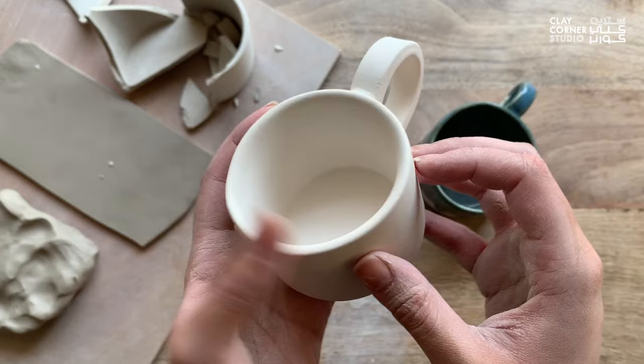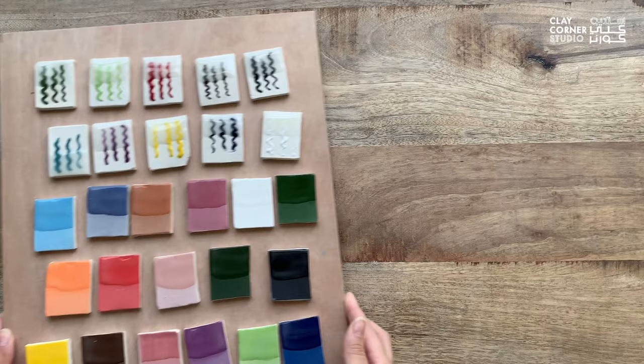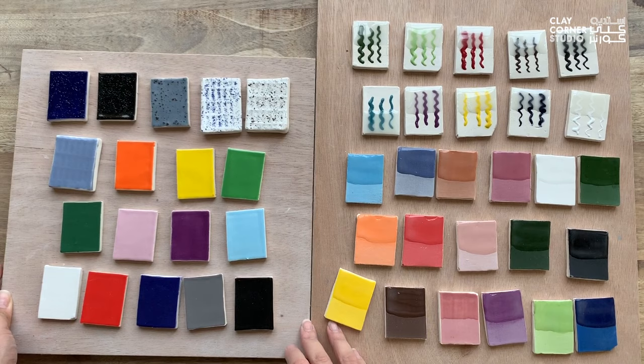You can think of glaze as a thin layer of glass that coats your ceramic piece, making it stronger and more attractive. Glazes can come in a variety of colors, textures, and finishes that can be applied to ceramic bisque ware to achieve different results and effects.